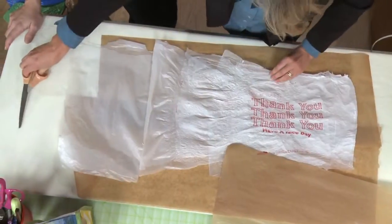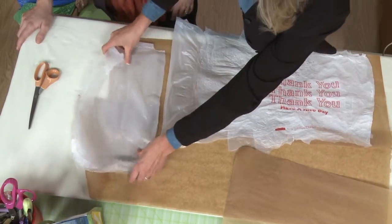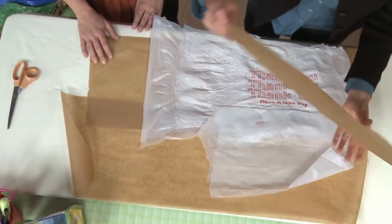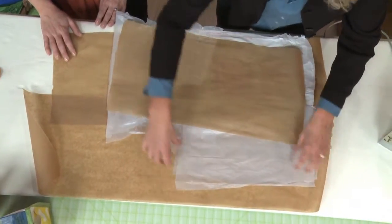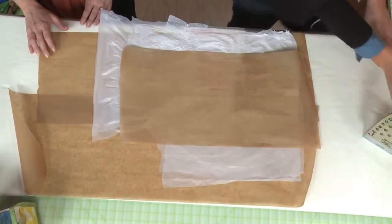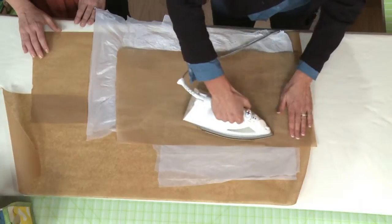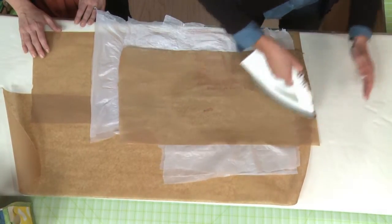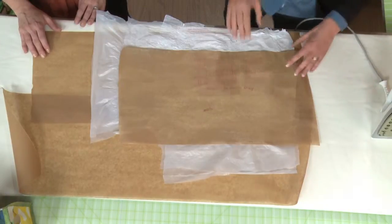I wanted this to be a little wider. It's just infinitely forgiving — you can just add and subtract. You can add an edge on here, and that's just fusing more layers together. So you can just keep working on it until it's the size you want.